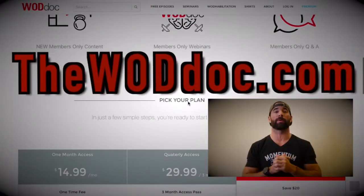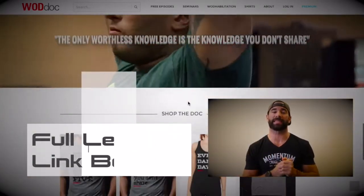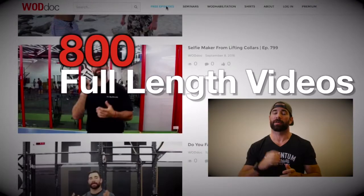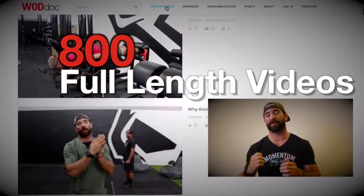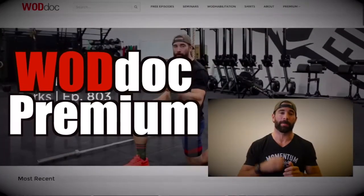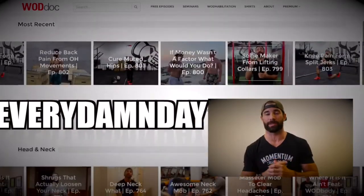For the rest of today's video, please visit theWADDoc.com or click the link in the description below. If you enjoyed today's content, make sure you give us a like and subscribe to the YouTube channel. Don't forget to check us out on all social media, especially Facebook and Instagram. And share, share, share — because the only worthless knowledge is the knowledge we don't share.